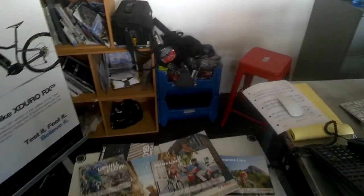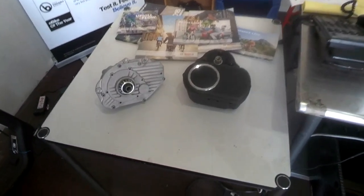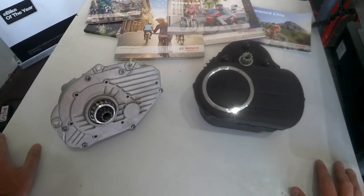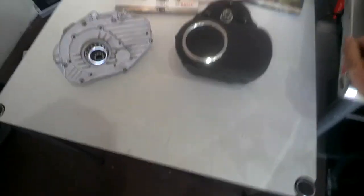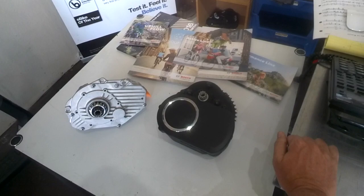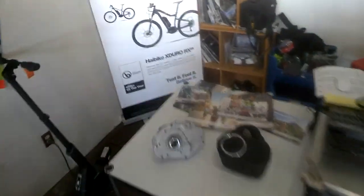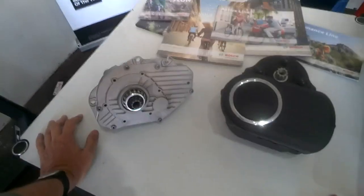Hey guys, I'm Joe with Motos Toronto and I wanted to do a quick video regarding the 2016 Bosch e-bike motor system lineup. We're receiving a lot of phone conversations and chit-chat with customers doing research on various websites from around the world, which is leading to a lot of misinformation and confusion about what is available here in the United States as regards the Bosch mid-drive e-bike system.